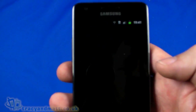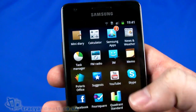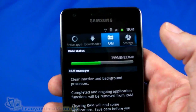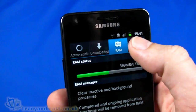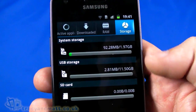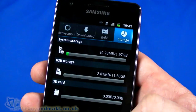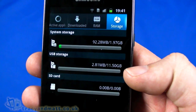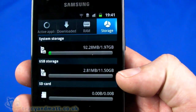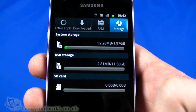We have a task manager where we can see what's running — the internet and messaging clients are running. Looking at the RAM tab: quite a bit free. And storage: we can see how much system storage is available. Let me pop back in and look at storage — USB storage. I'm using 2.81MB out of 11.53GB, so I'm assuming this must be the 16GB model.